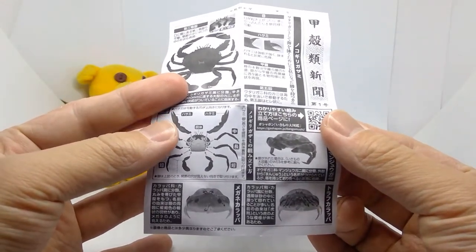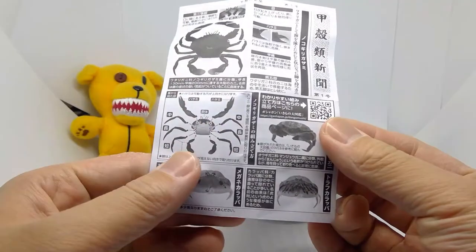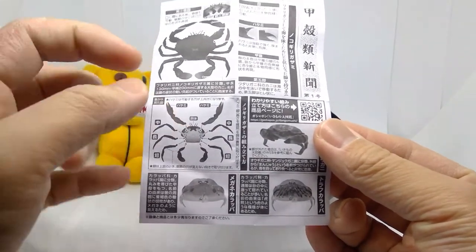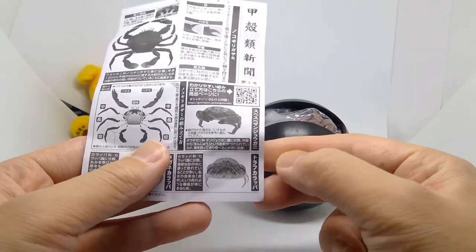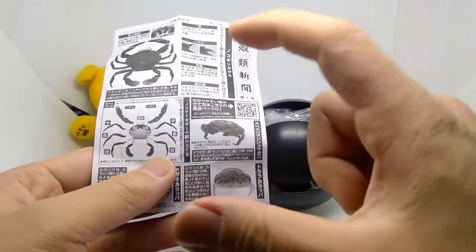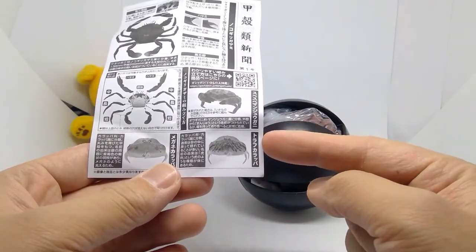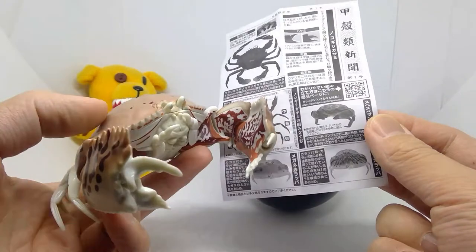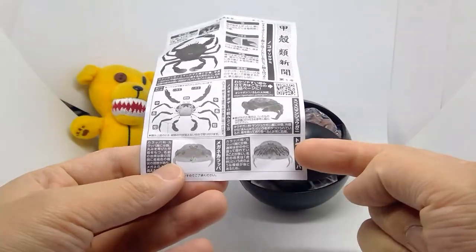The first one is the Nokigiri — it's kind of like the buzz saw or saw scissor crab. This one's all black with some nice red shading. I didn't manage to get that one. But today we did get this one: it's the Sube Sube Manju Gani, which is a funny name. Sube Sube is like 'slippery,' and manju is kind of a Japanese or Asian dessert — a red bean bun thing — so you can kind of see what it's going for.